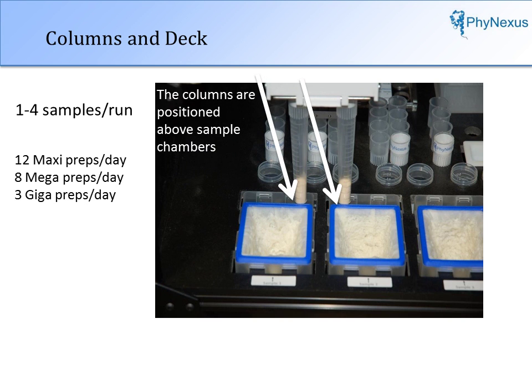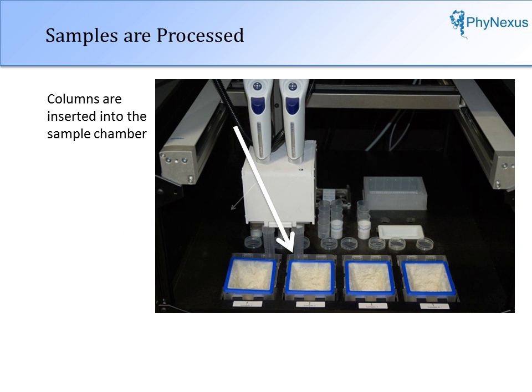The columns are positioned above the sample chambers and then inserted into the sample chambers. Precipitated cell pellets from any culture media, including high-growth media, may be used. Any growth conditions can be used, including overgrown cell cultures.